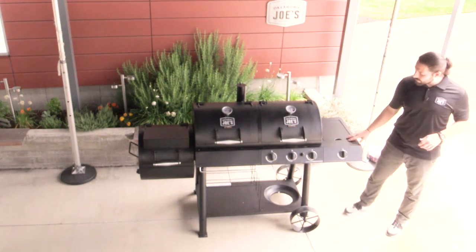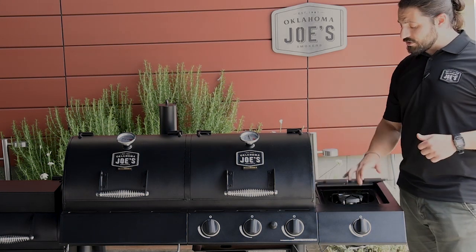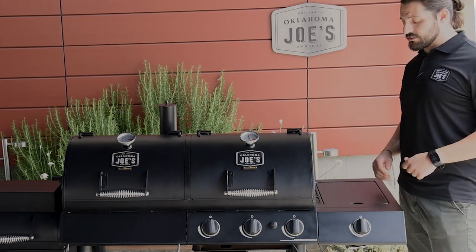Moving on to the side shelf, it includes a 12,000 BTU side burner, which offers even more cooking options, and if you don't want to use it, it actually provides a nice big work surface as well.